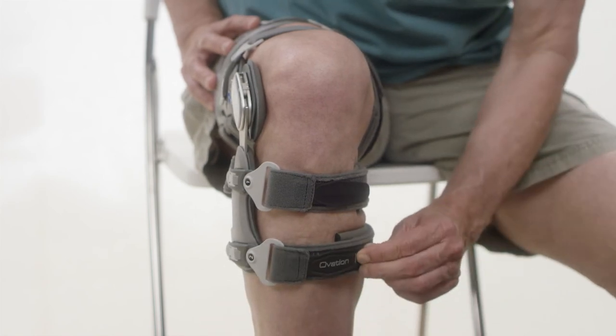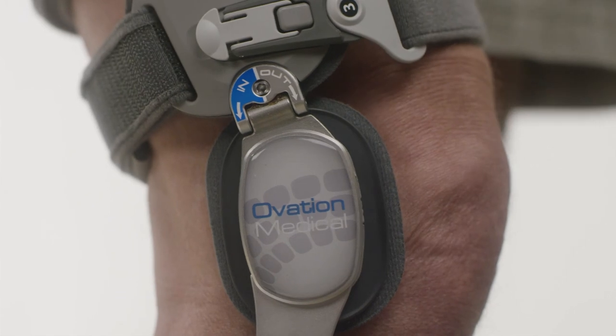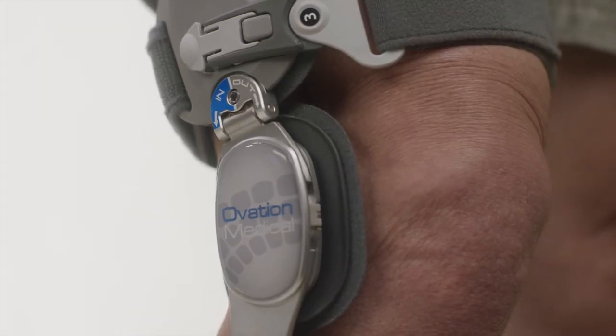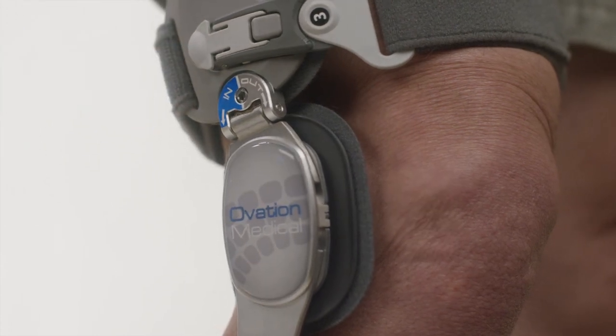If the patient experiences pain in the knee, joint, or leg, turn the hinge adjustment back slightly. If more relief is required, turn the hinge adjustment no more than one-fourth of a turn, as directed by your provider.